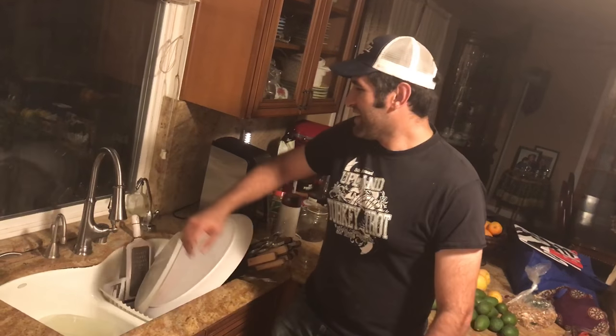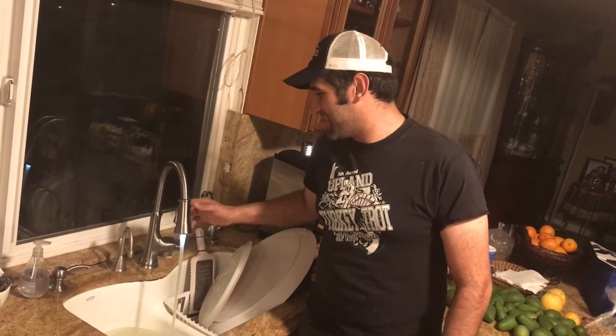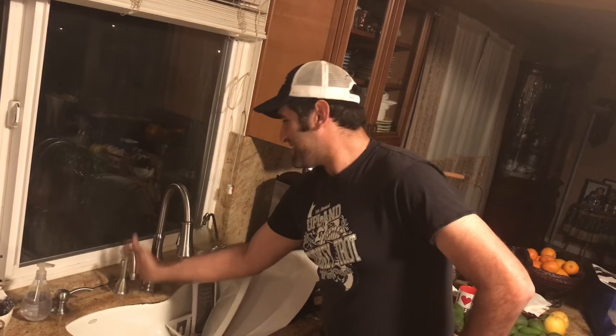I'm here because I want to give you a secret that's going to save you some time. You go to the store and you spend all this money on a faucet — it's got this magnetic stuff, it's got this feature and that feature. And then they tell you that it has a little thing on the side that's going to allow you to wipe your hand in front of it and start or stop the water. And you wonder, why isn't it working?